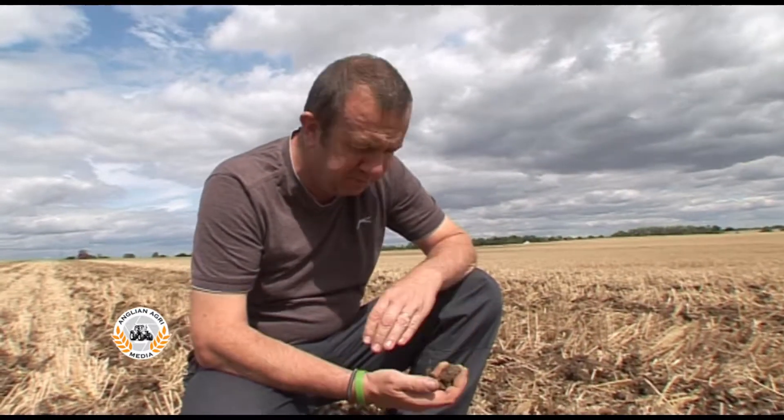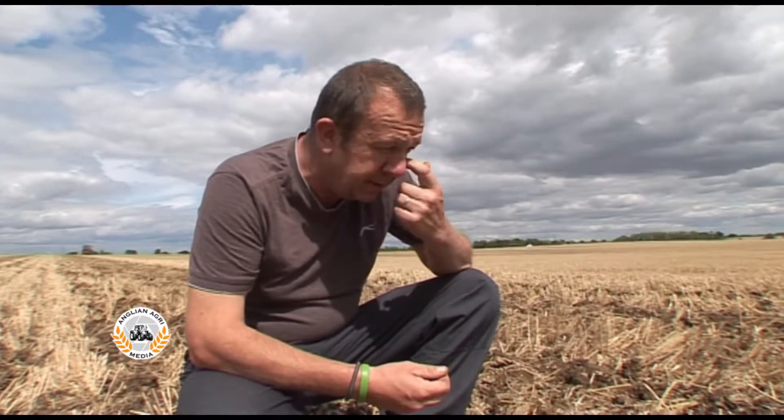Well, good afternoon. It's the 16th of August and we've had a nice dollop of rain now onto these stubbles to make them nice and moist. So we've decided to start putting some oilseed rape in today.